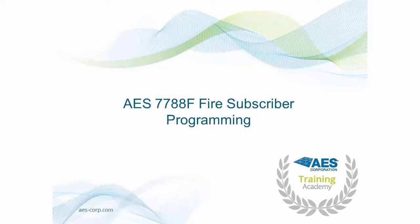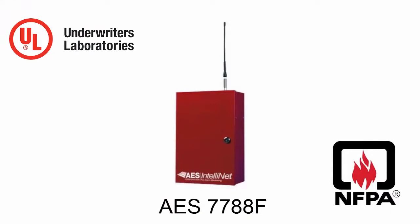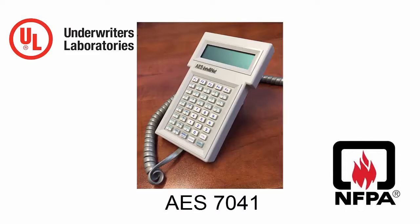Hello and welcome to the AES Training Academy. In this video, you will learn how to program an AES 7788F Fire Subscriber Unit. To successfully complete the steps in this video, you will need a 7788F connected to AC power with a 7.5Ah battery connected as well. You will also need an AES 7041 handheld programmer.